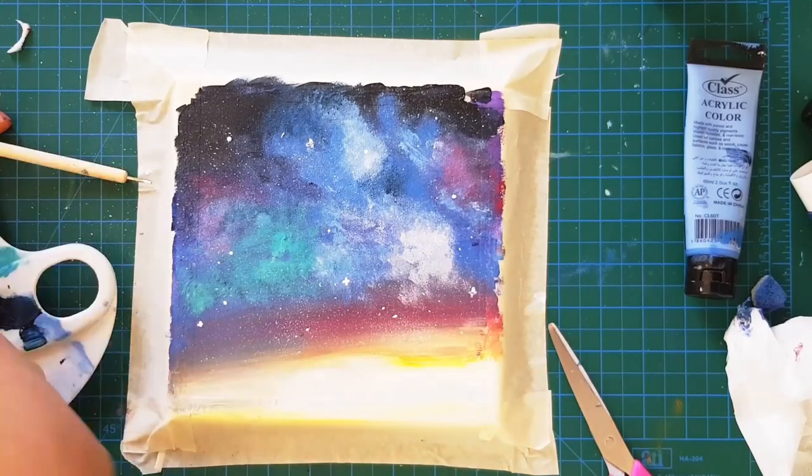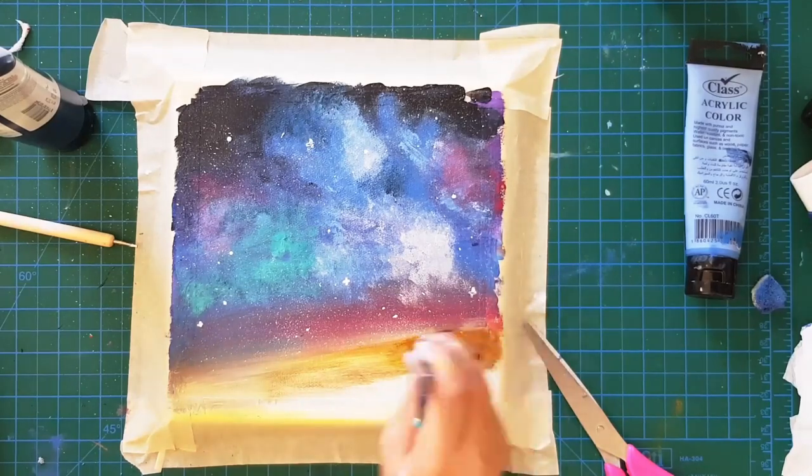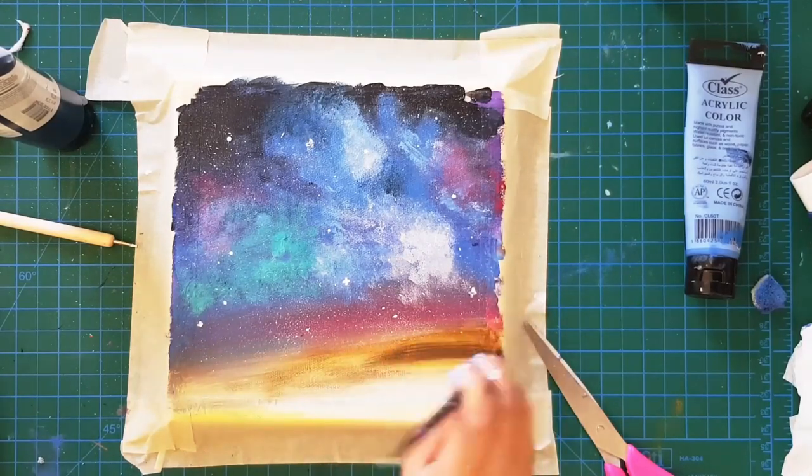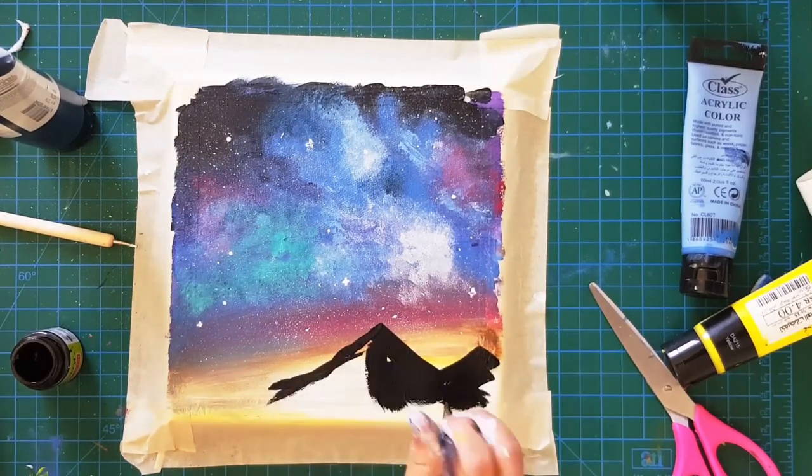I also used the dotting tool to make more twinkly stars. For some reason I added some brown to the yellow part but I didn't like it, so I wiped it off and went directly to the part with the mountains.